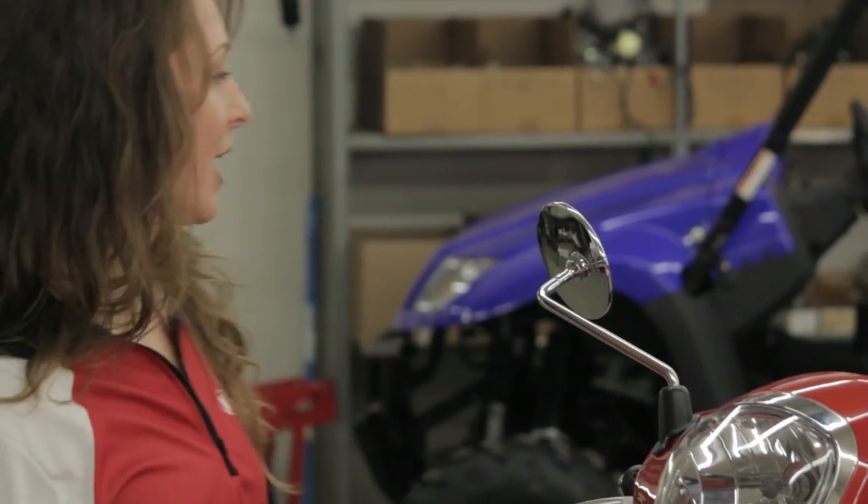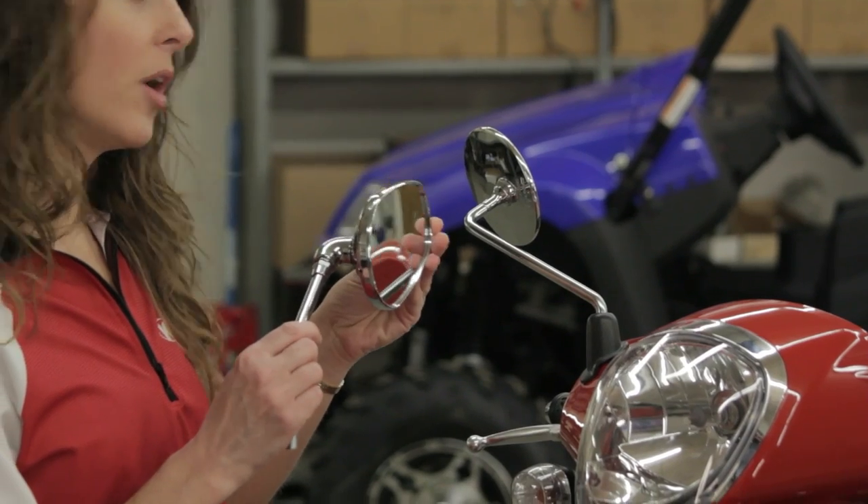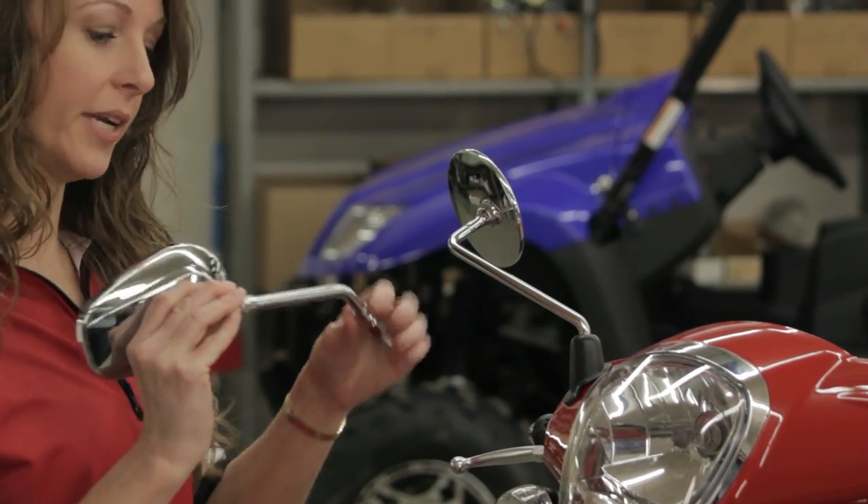Thanks, Al. Today we're going to start by replacing the factory stock mirror with these really nice accessory mirrors. Once we get them mounted, we can adjust them to our personal preference and lock them into place using these nuts.